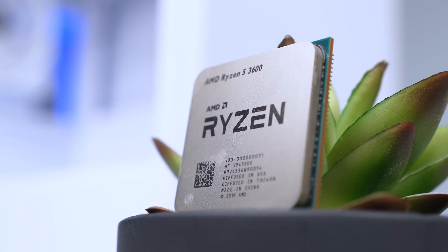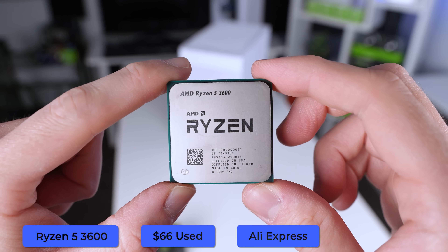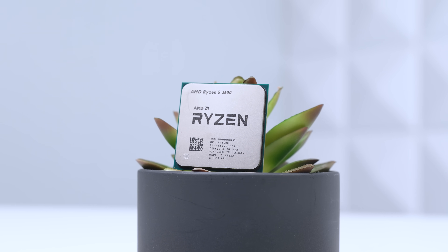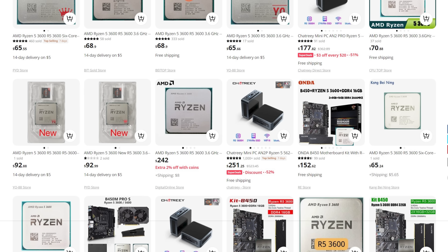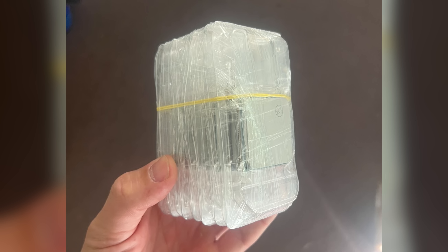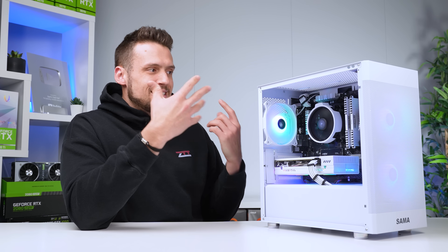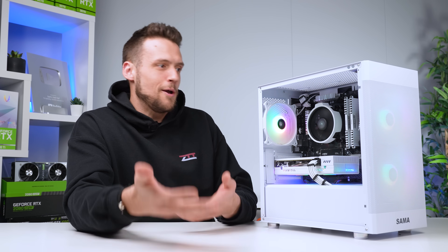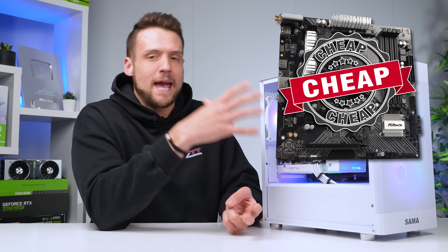We'll start with the CPU, and once again we're going with the Ryzen 5 3600. For any budget build under $500, this is simply the best way to go. You can readily find these for $60 to $66 on AliExpress and there's a metric ton of them available. The only downside is you have to wait about two to three weeks for shipping, which is why I buy them in bulk. The two biggest advantages of the 3600 are that it's powerful enough to pair with any GPU you're realistically putting in a $500 build, and you can pair it with a cheap AM4 motherboard.